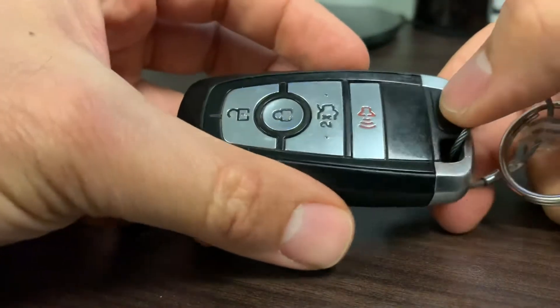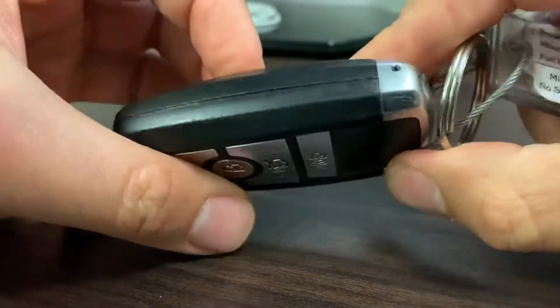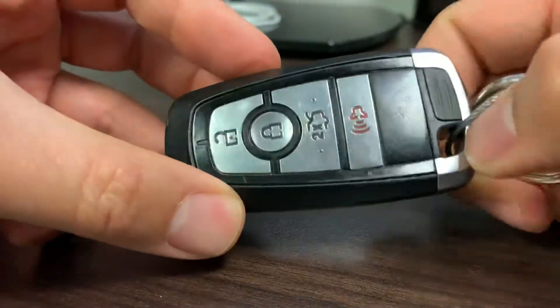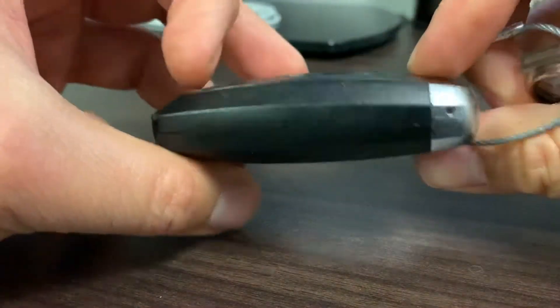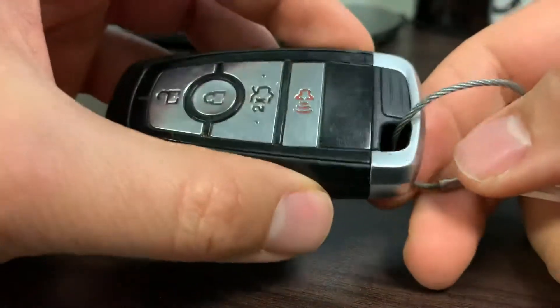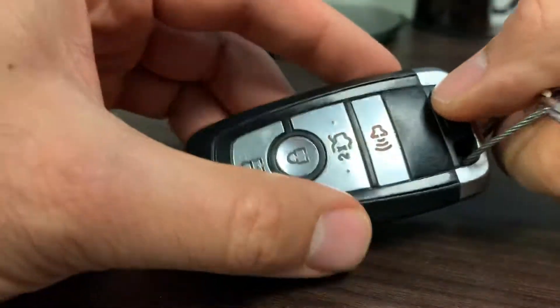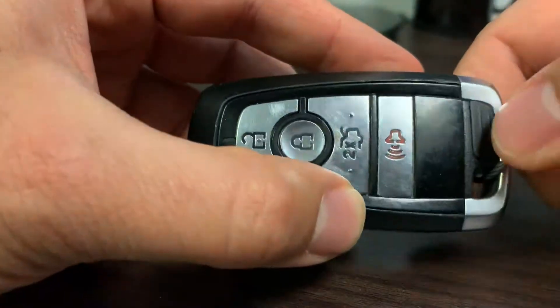I found it's very helpful for people when I post videos of how to change batteries in these key fobs. This happens to be a key fob from a Ford Fusion Hybrid 2017, but I think it applies to probably most Ford cars and definitely most Ford Fusions.